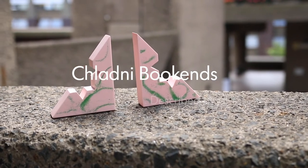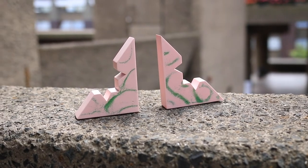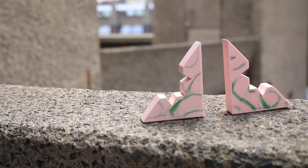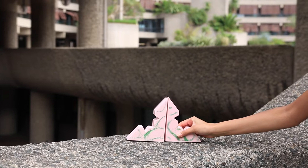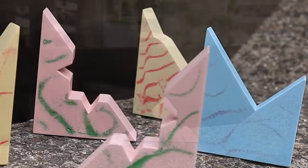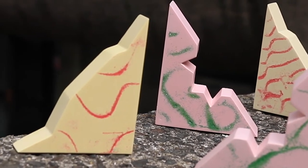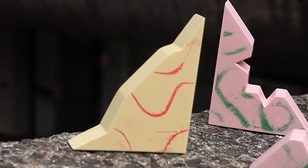The Cladney bookends are a set of pastel bookends formed by capturing the patterns made at different frequencies by casting on top of them with jesmonite. A metal plate of the desired shape for the bookend was attached to a speaker which was connected to a frequency generator. Coloured sand was then pulled onto the metal plate and as the sand moved at different frequencies, intriguing patterns were created.